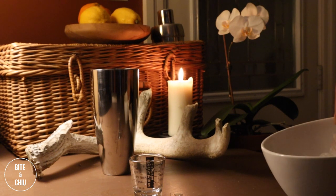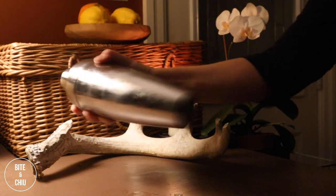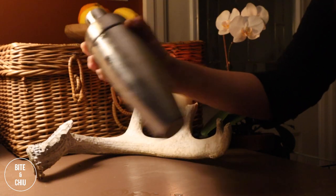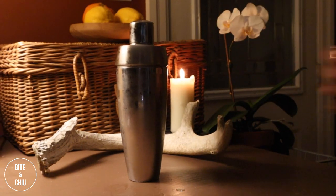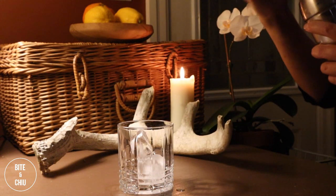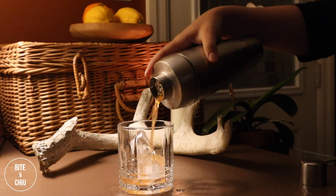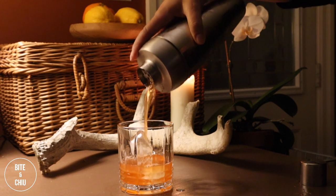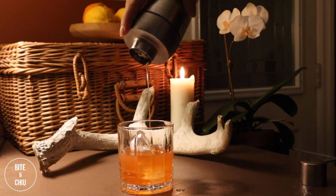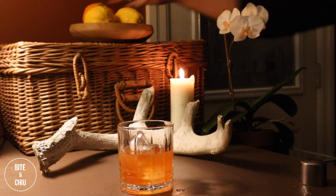Add ice to your shaker and give it a good shake until you see condensation on the outside of the shaker. Pour into a rocks glass — I prefer to serve it over ice, though traditionally it is served in a coupe glass. Add ice to finish off.